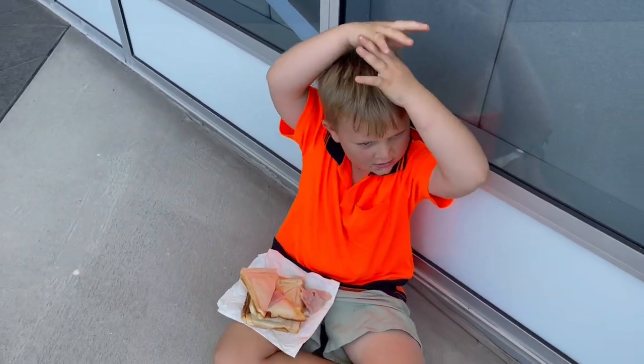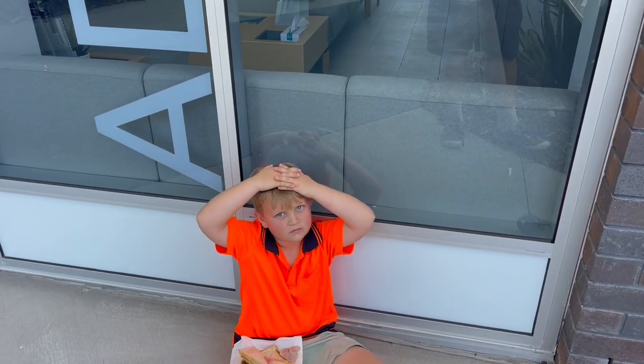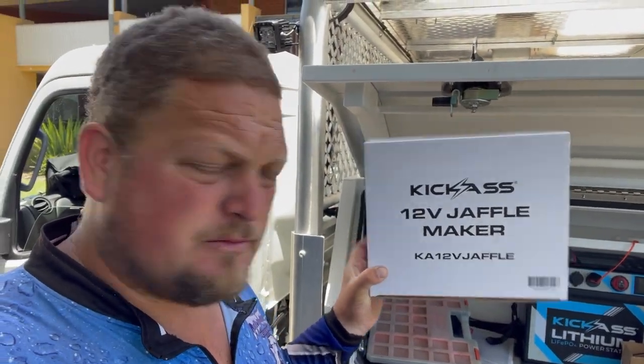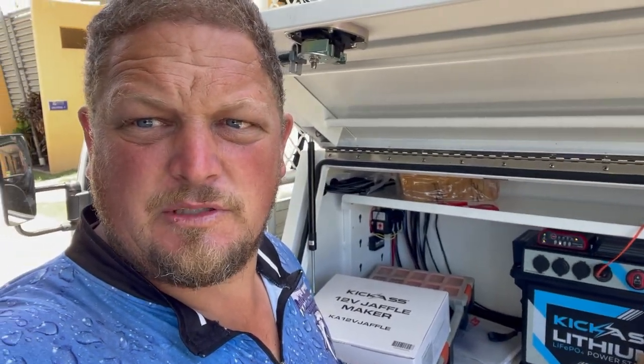Where's the new toaster? I just cooked on it. Oh, was it a stove? It was a jaffle maker. Jaffle maker — we're gonna make some lunch. We just got it yesterday. We're gonna hook it up to the lithium battery, see what wattages it pulls, what amps it pulls, when it's ready, how long it takes. So let's get into it and make some lunch.